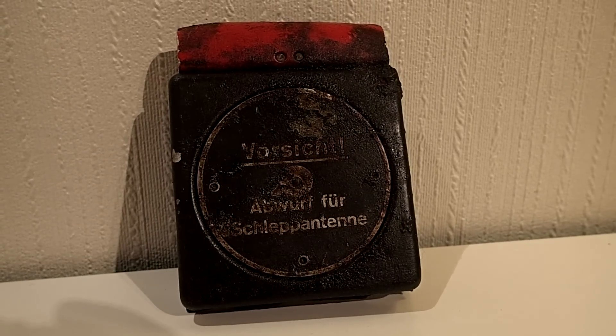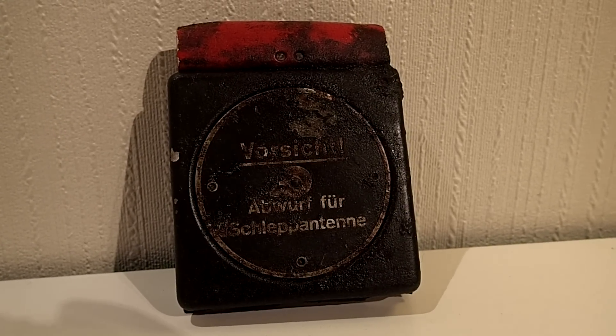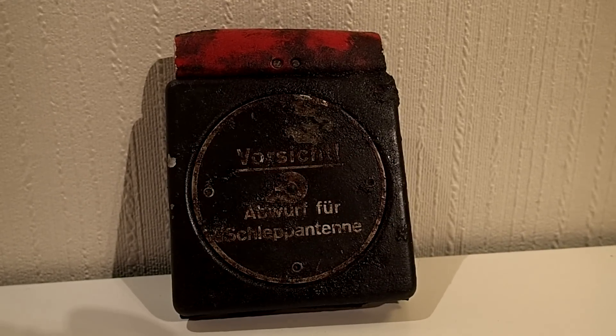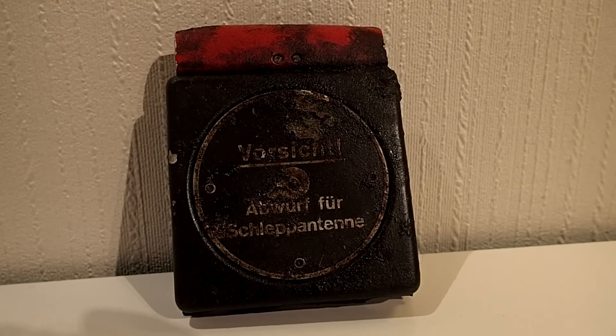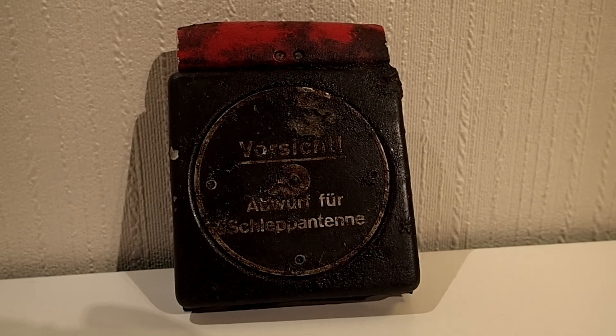Hi there and welcome to the History Hunter. I'm sitting here admiring a very special small item, and this is what this video is all about — the very special moment when history kicks you in your butt and you just sit back and let yourself be amazed.